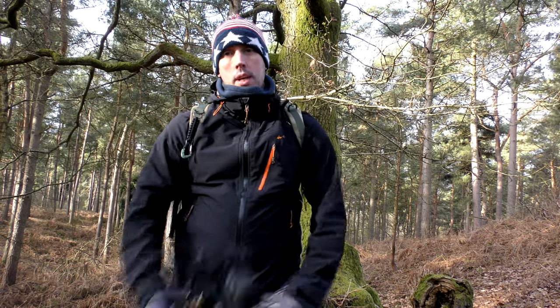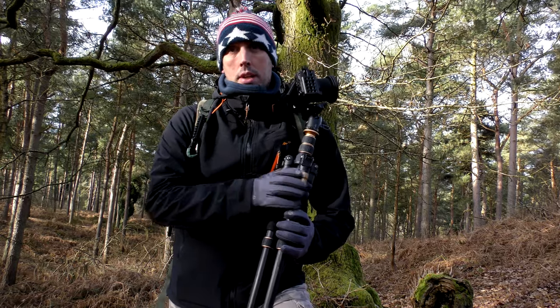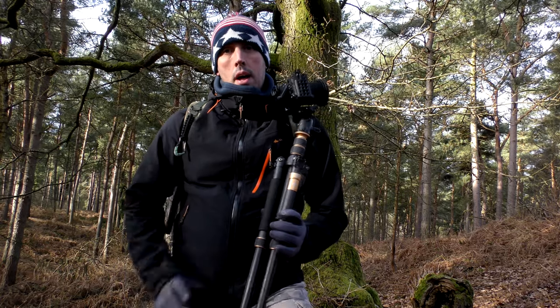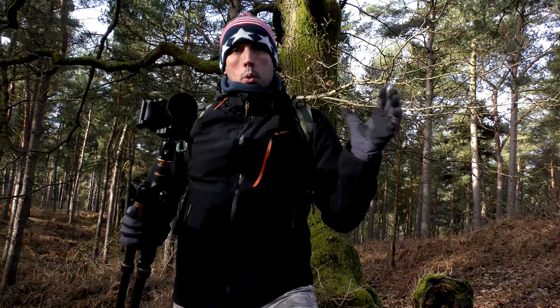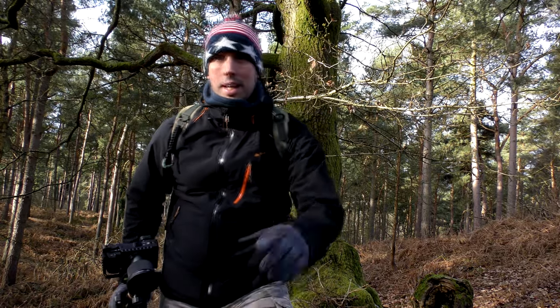So there you have it — how to get super smooth footage without the need for an expensive gimbal. All you need is a cheap tripod and you're away. I'll link this particular model or as close as I can find below on Amazon, but check out the second hand market — there's hundreds out there that are just as good. Thank you very much for watching this video. If you enjoyed it please hit the like button, why not subscribe as well while you're here, and any questions please post below and I'll get back to you as soon as I can. Have a great day everyone.